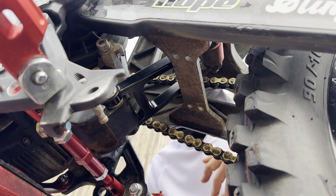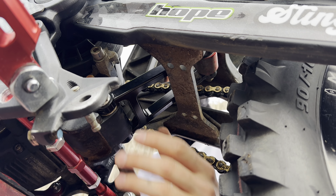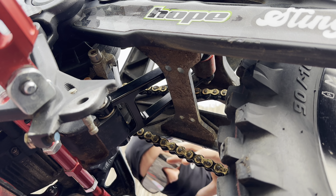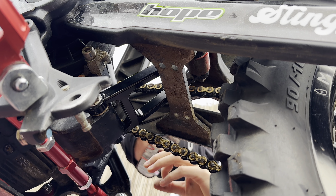Another new but really subtle addition is this CNC linkage triangle by Evolve. They do the linkage and the triangle as a kit. I hadn't put the triangle on in the last video but since then I have, and it's completely stopped my suspension from clunking. It did develop a clunk — I think it was just play in the bushings — whereas this uses solid bearings which are much, much better.